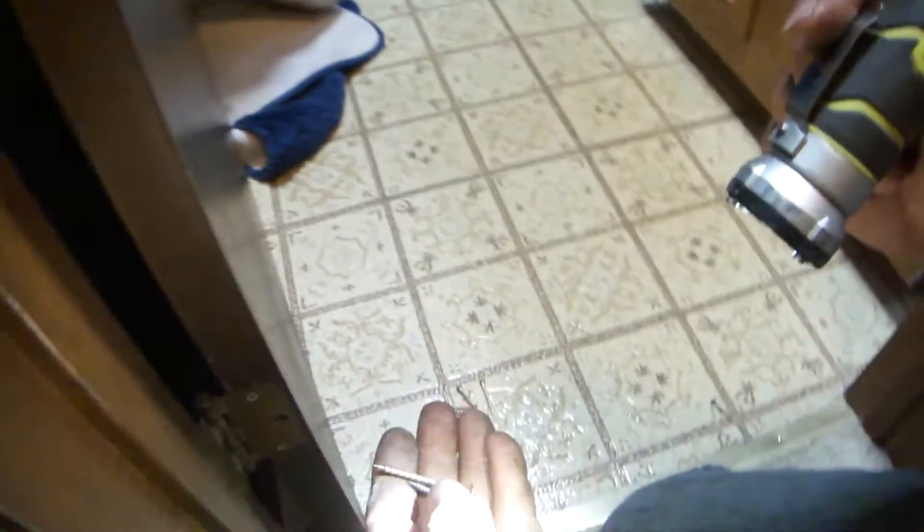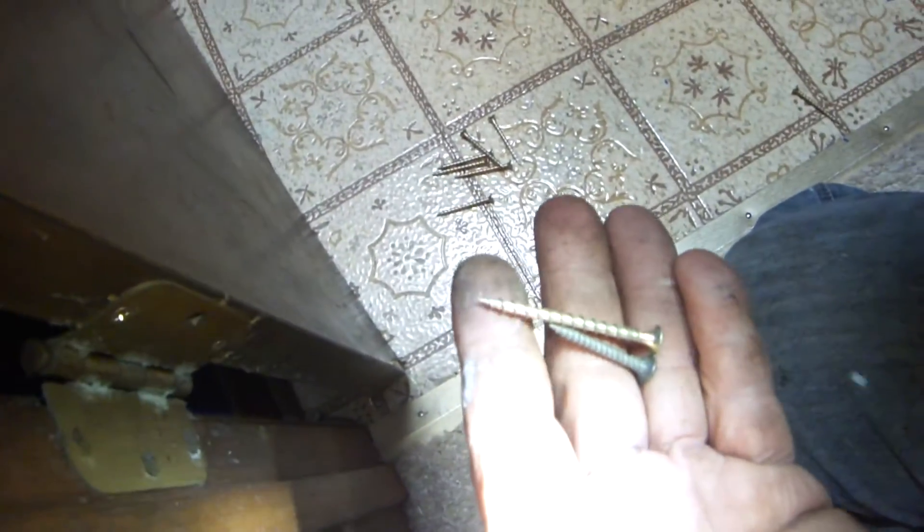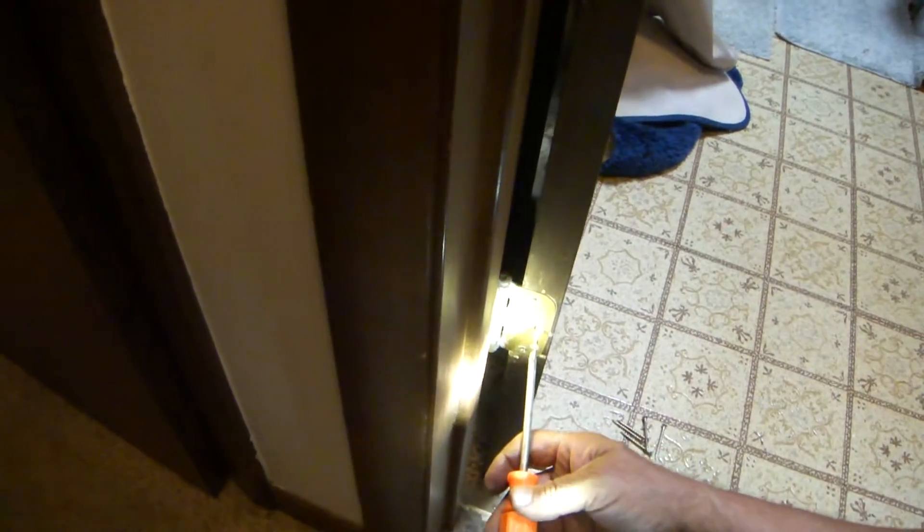I'm going to take this screw out. Now look at the difference — I've got a one and a quarter inch and I'm putting in a two inch screw. Bathroom doors, front doors, and back doors get more use than bedroom doors or anything else you're using.